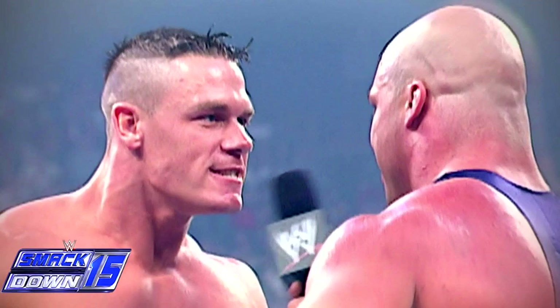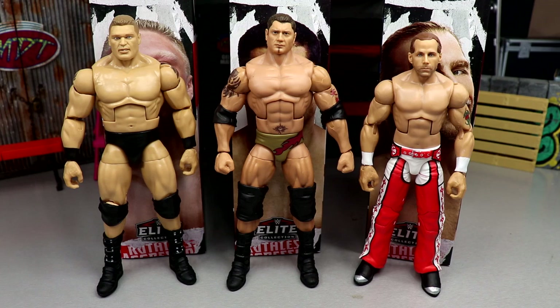Quick editing note — I was going to cut to a clip of John Cena's 'Ruthless Aggression' promo where he slaps Kurt Angle, but I couldn't find the clip or figure out how to download and insert it. If anybody has tips on that, I'd appreciate it. Just imagine it — wouldn't that have been a great edit?